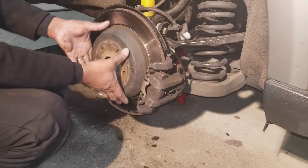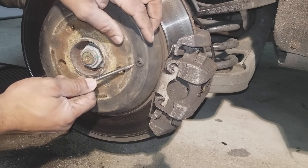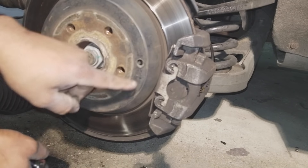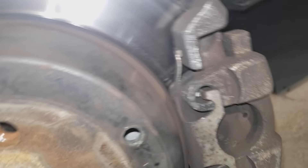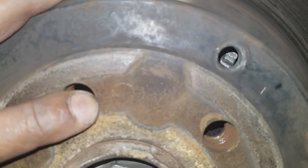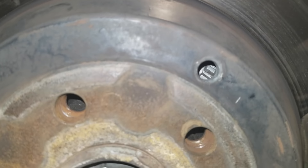Once it's in neutral, you can spin the rotor. There's a little rubber grommet right here — you can just pull that out carefully; you don't want to damage it. That exposes the inner chamber of your brake drum. We're then going to peer inside there and rotate it around until we see those gears. Those gears are little teeth that you can adjust with your flathead screwdriver.